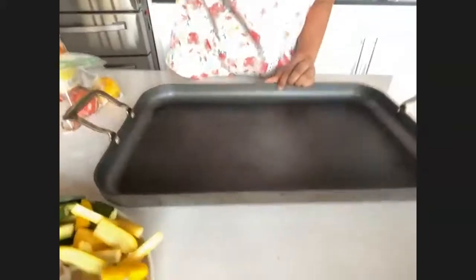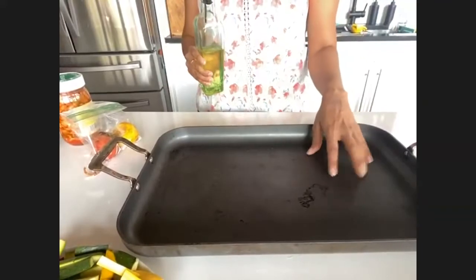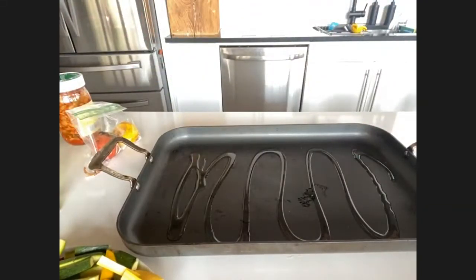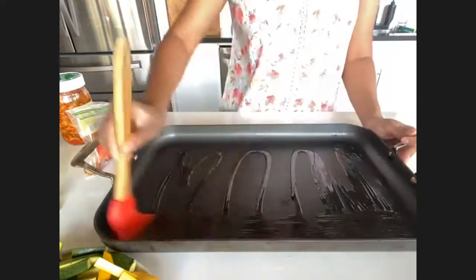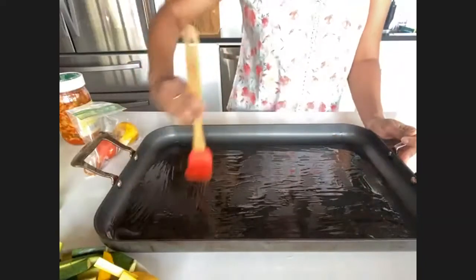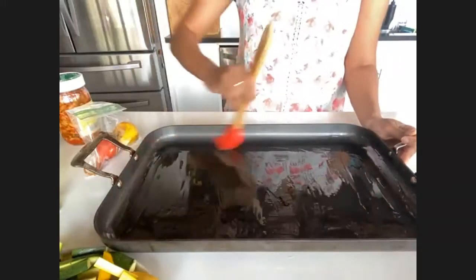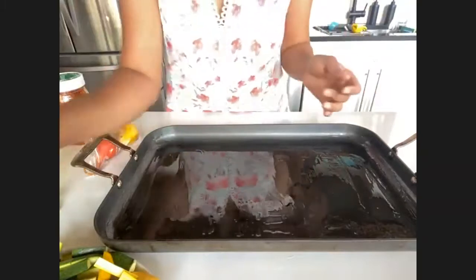Here's the sheet pan. First thing, I'm just going to drizzle a little bit of oil, and then I'm going to take a brush and coat the pan so we have minimal sticking. I'm not going to put any foil or parchment on here because we're roasting and I really want the vegetables to make contact with this pan. Keep in mind it's the first time I'm doing this, so we will see if this is the ideal method.